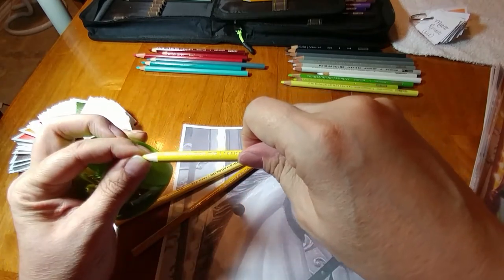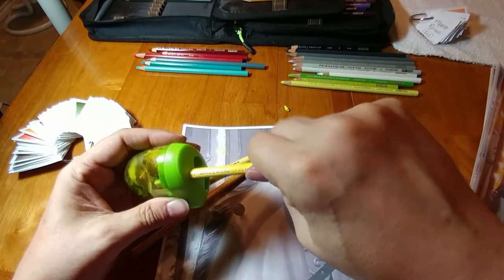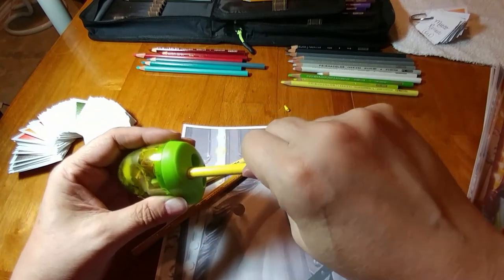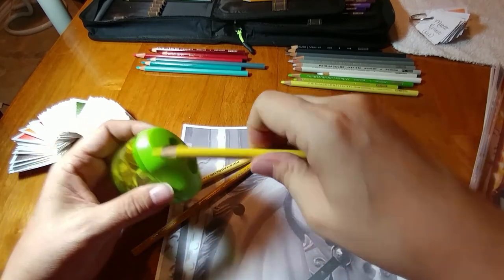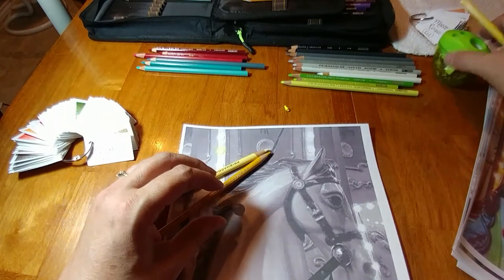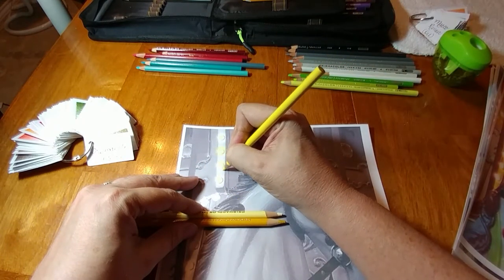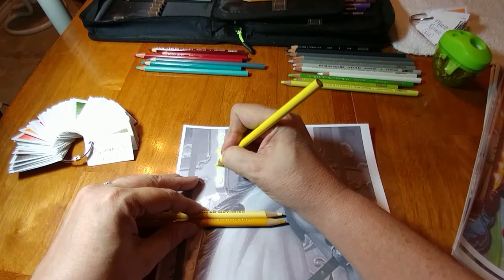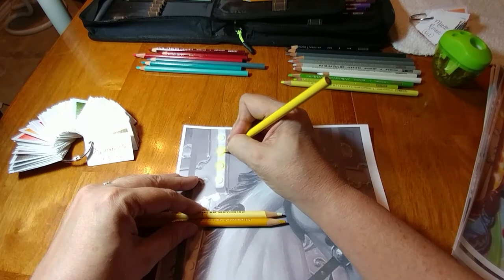I'm going to pull and see if it comes out again — it didn't, good. If it had pulled out again, it would have meant it was broken all the way through. I don't always use a sharp point, so I let it be a little duller unless I'm getting into a small space, and then I'll go ahead and point it out.